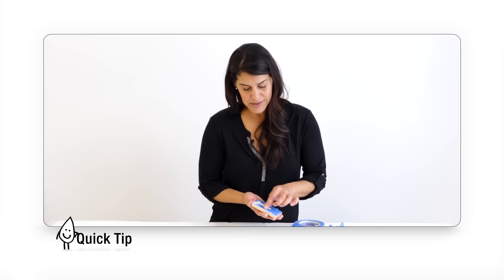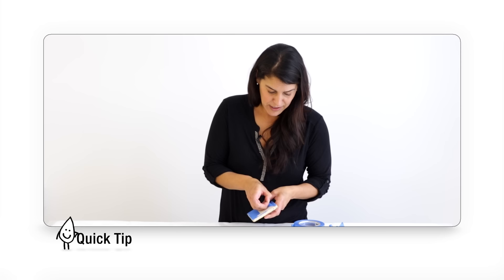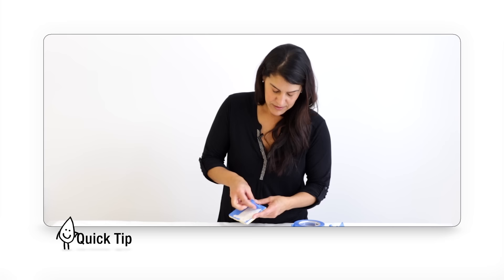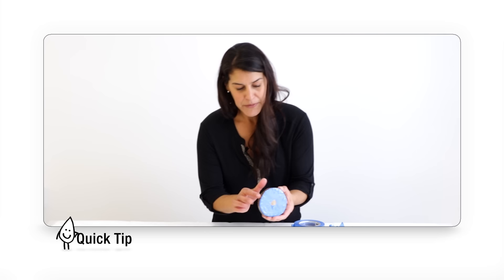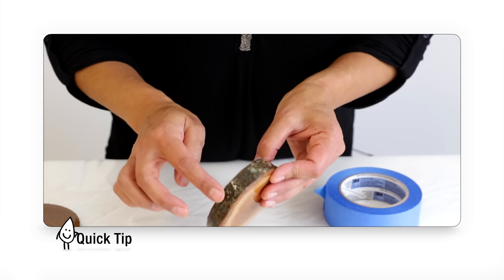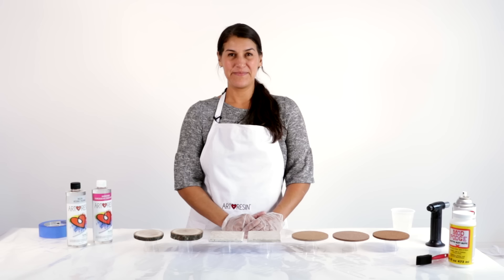Pull the tape off early because if you wait until after the 24-hour mark when the resin is fully cured, it will have really bonded and will be very hard to remove. A piece left sitting for over a week will require sanding or a blade to pop the drips off — the tape just rips without pulling them off. Always remove your tape as soon as the resin is dry to the touch.